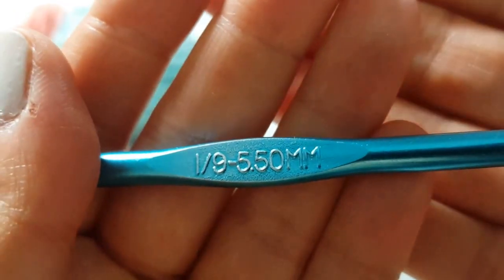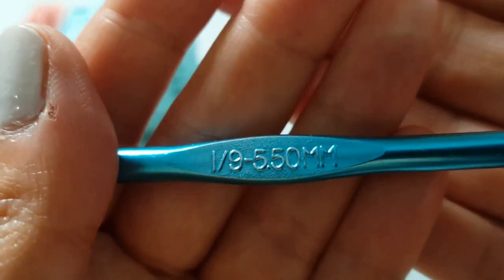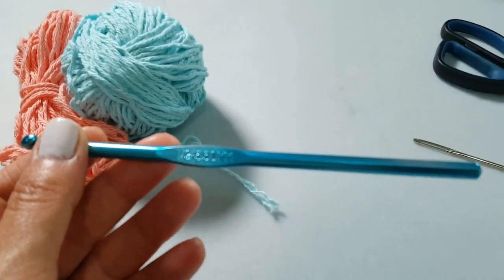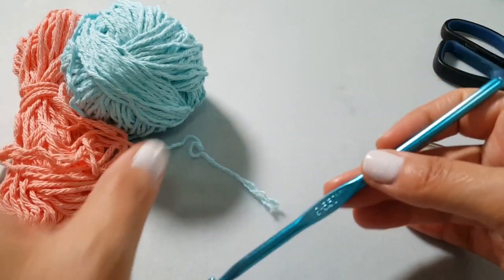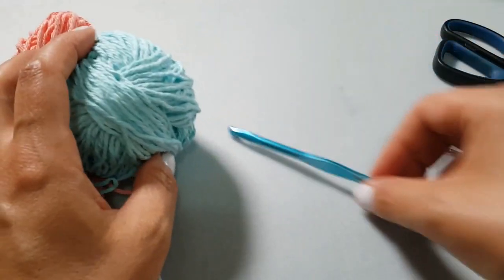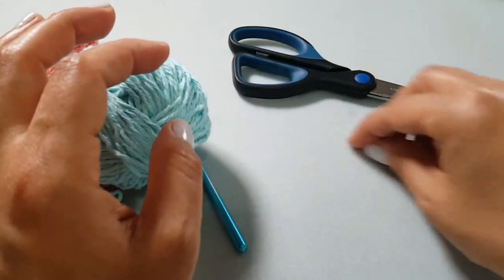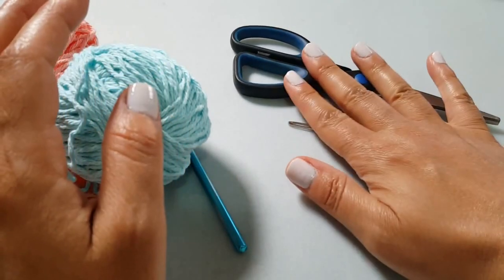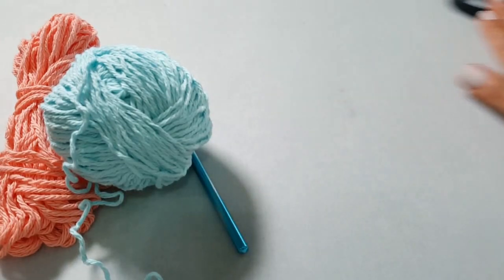The hook size I'm using for this project is a 5.5 millimeter hook, also known as size I or size 9. You can use a size 6 if you want your stitches to sit a little looser - some people even use a size 5, which is generally what's recommended for this yarn, but I'm going to use a 5.5. As always, make sure you have a pair of scissors and a darning needle on hand to sew in your ends at the end.